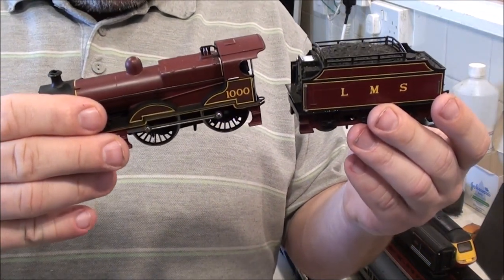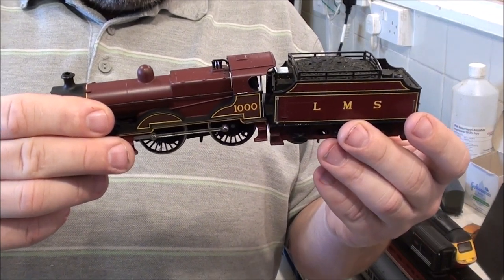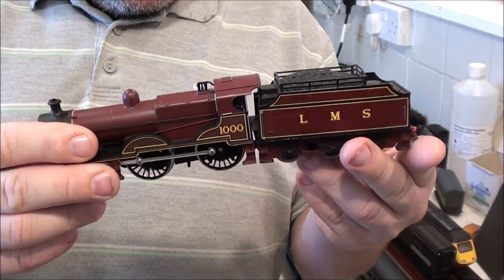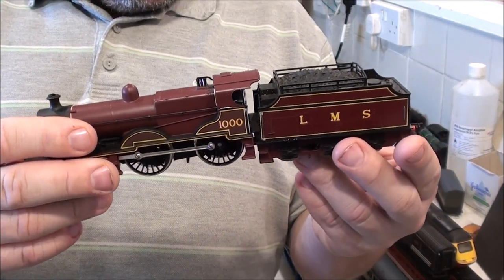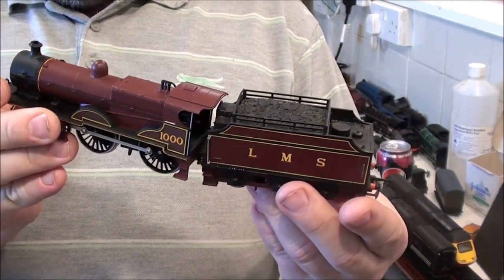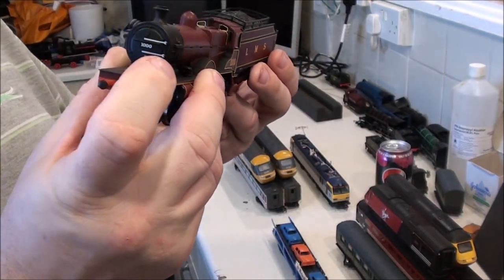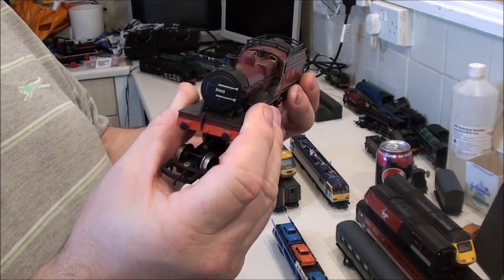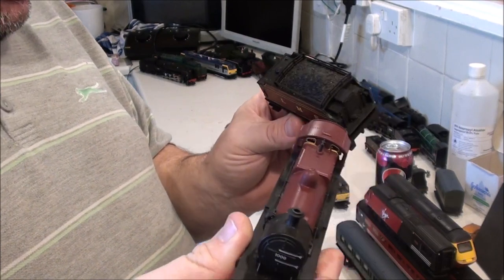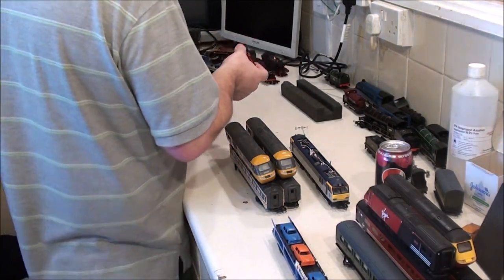I took a liking to this one as well. I have no idea what this loco is apart from it's LMS and LMS Red. I do like the colour scheme though — the red, black, and gold stripe. I've just noticed all the hinges and everything on the box on the front there, the smokebox I think they call it, is all detailed in as well. It's quite a well-detailed little loco. Was that a 4-4-0, that one?